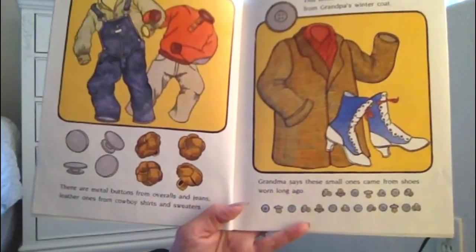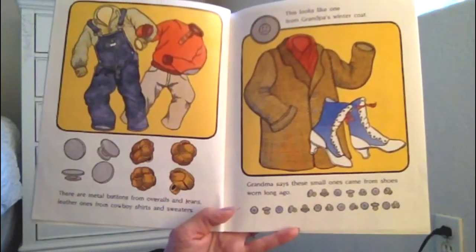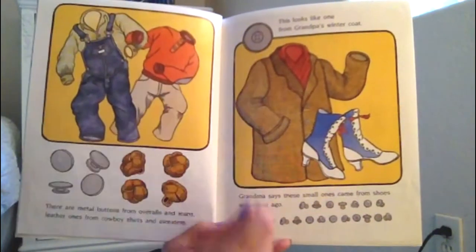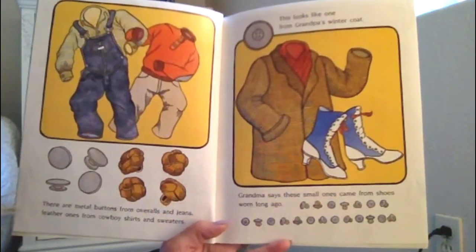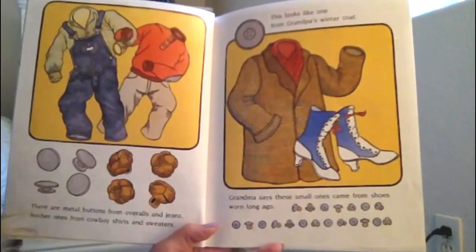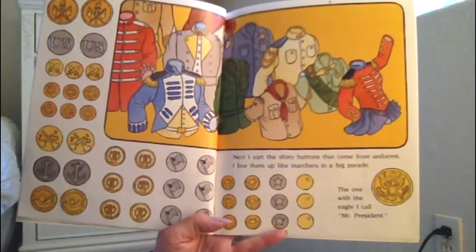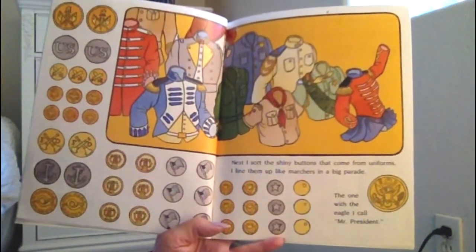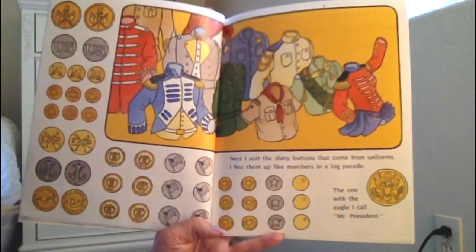There are metal buttons from overalls and jeans, leather ones from cowboy shirts and sweaters. This looks like one from grandpa's winter coat. Grandma says these small ones came from shoes worn long ago. Next I sort the shiny buttons that come from uniforms. I line them up like marchers in a big parade.